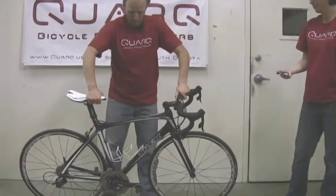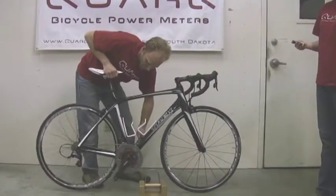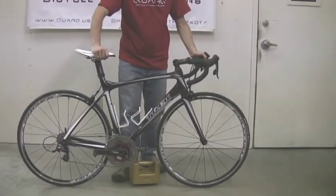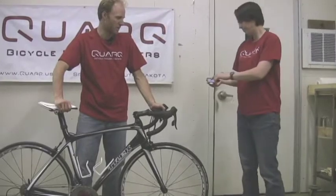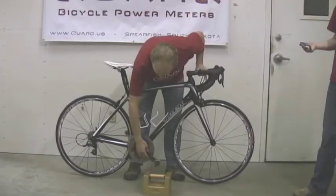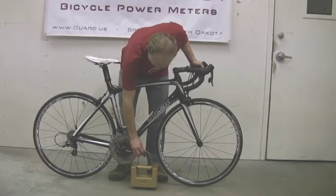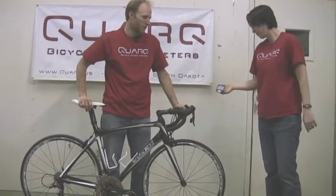Now it's on to the big chain ring. We'll go ahead and shift up, then return to the back crank arm, flip the weight underneath — keeping it from wiggling — and take that reading. Then for the final reading, just like that — and those are our four measurements.